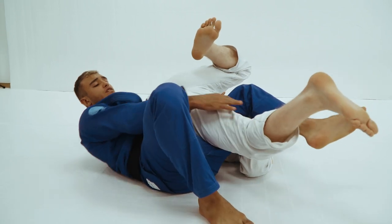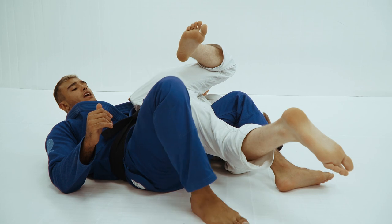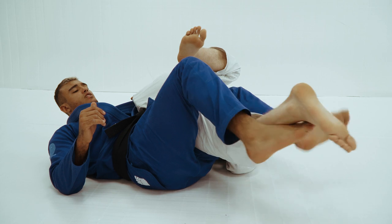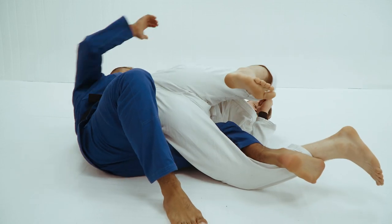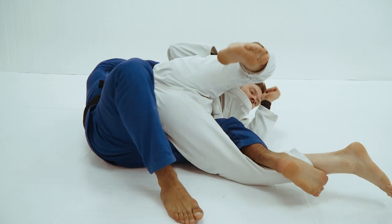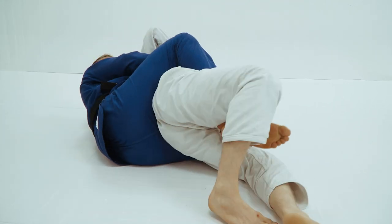If you cannot find the hook — if his leg is far away and I cannot find the hook — my leg goes outside and I can put shin to shin, and bring it to the other leg. Now I have this hook. Step back, control any collar, or you can control behind his head, bring it to me, put the second hook, and get out of the seat belt.